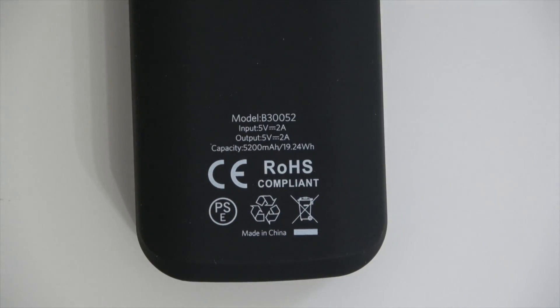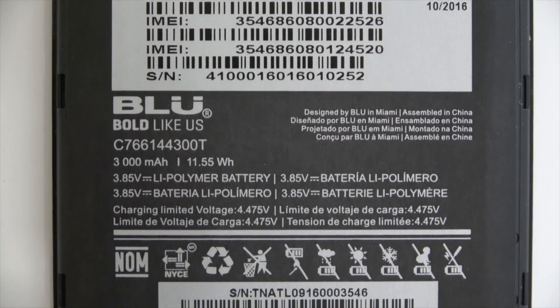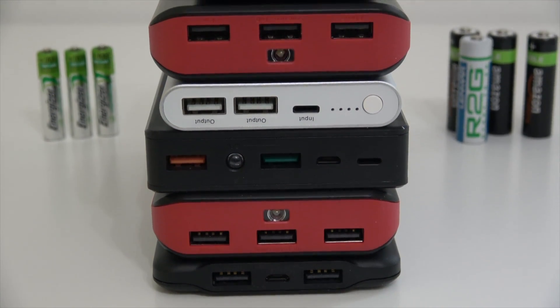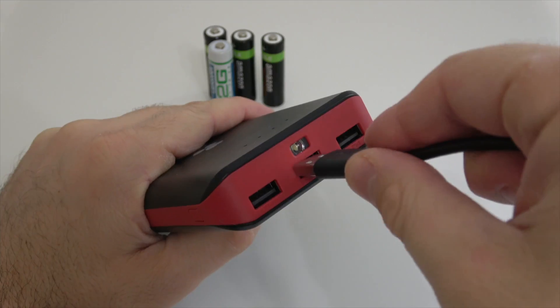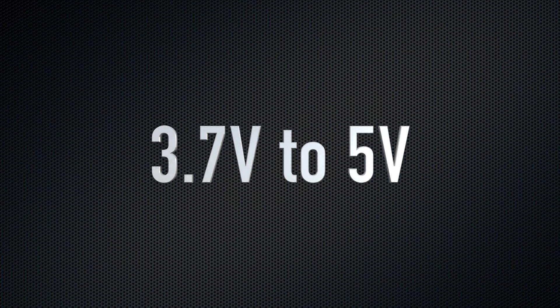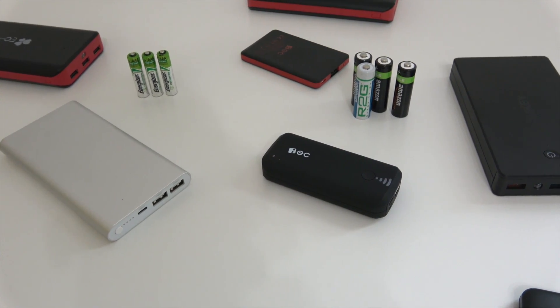Basically, the capacity written on the back of each power bank doesn't really mean anything, because we don't get anywhere close to that in real life. Most power banks have 3.7 volt battery packs inside, and most phones have batteries ranging from 3.7 to 4.4 volts. To charge a phone or tablet we need USB ports, which run at 5 volts — so the battery pack first has to convert its 3.7 volts up to 5 volts, and you lose about 15–20% of the power right there. This is called conversion efficiency.